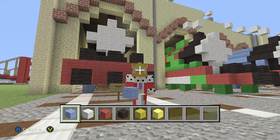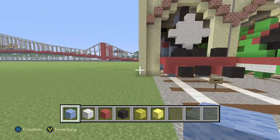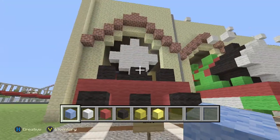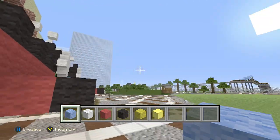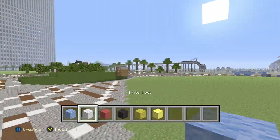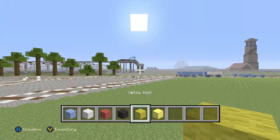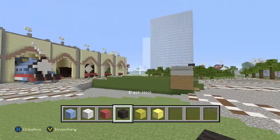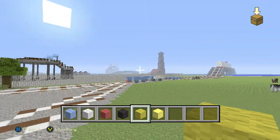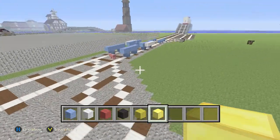Welcome back to the channel! Today in Minecraft we are going to be building my version of Edward from Thomas and Friends. Today's materials: you will be using blue or light blue, white, red, black, and yellow wool — not in any particular order — and we will be using one gold block.